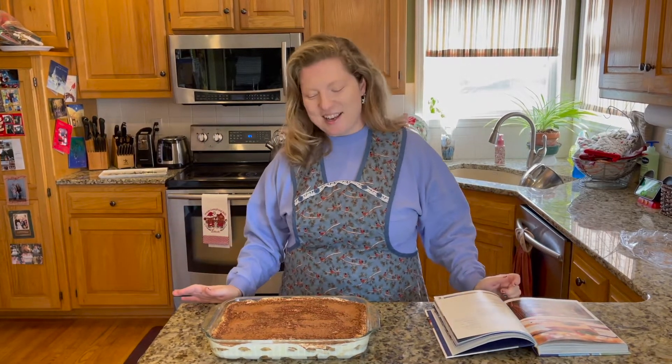Now that the tiramisu is finished, the last step is letting it sit in the refrigerator. This allows the ladyfingers to continue soaking in the coffee mixture and the layers to really meld together. Give it a minimum of three hours — the recipe says you can let it rest up to eight hours before serving. Don't serve it right away; put it in the fridge, wrap it in plastic wrap, and let it do its thing.